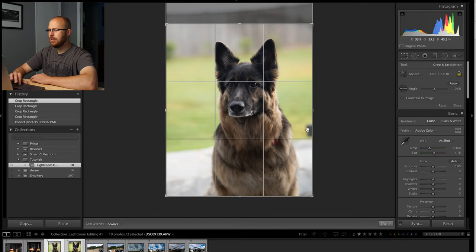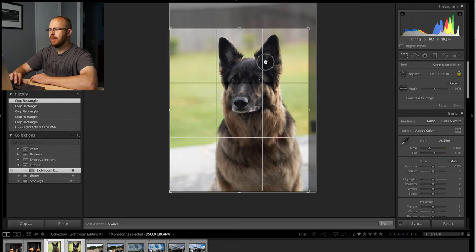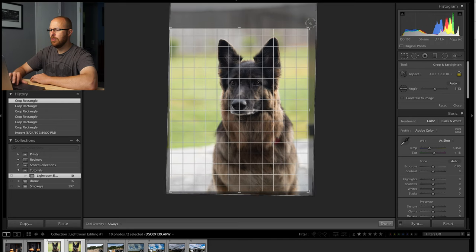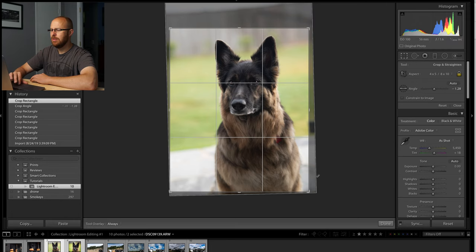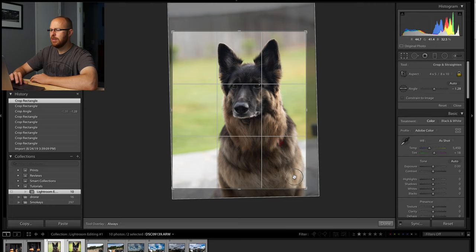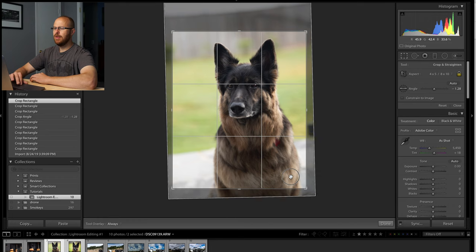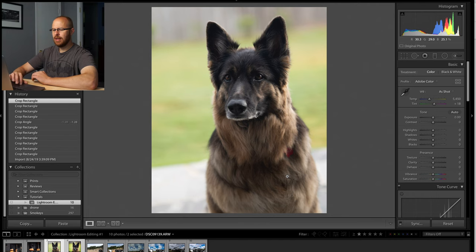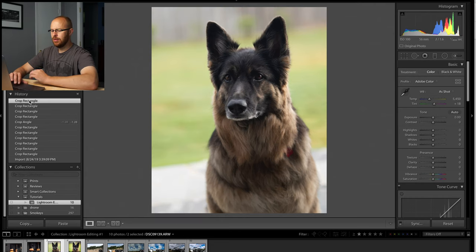Over here on the right, you can see there's like a chair in the background creeping in there. I'm just going to bring this over a little bit so you can get that rule of thirds pretty close to the eye. Then rotate the image just a little bit to add just that little bit more drama to the scene, and bring it up on the bottom to get it where it feels balanced. So I'm going to crop it there for now. You can go in the history on the left-hand side and see the difference.